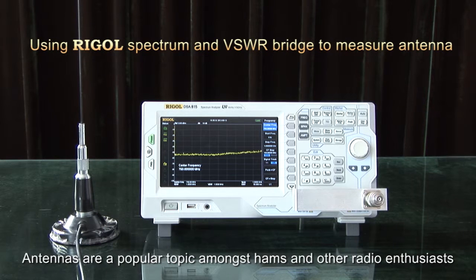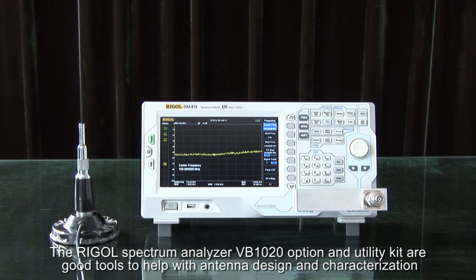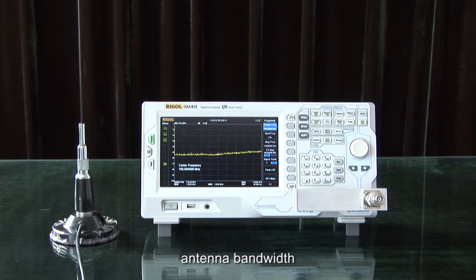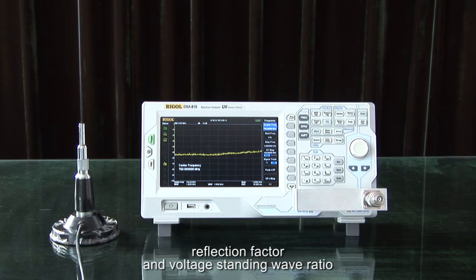Antennas are a popular topic amongst ham and other radio enthusiasts. The Regal Spectrum Analyzer VB1020 option and utility kit are good tools to help with antenna design and characterization. This combination provides complete measurement of antenna resonance frequency, antenna bandwidth, return loss, reflection factor, and voltage standing wave ratio.